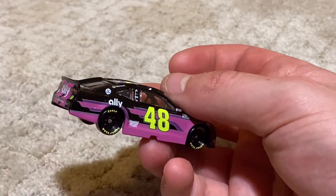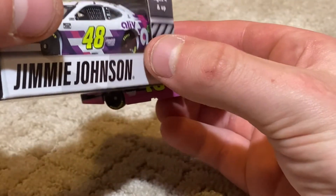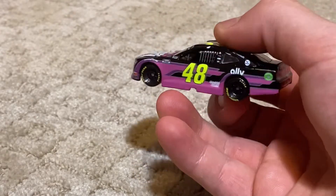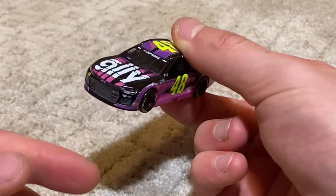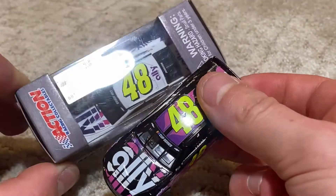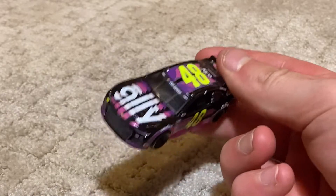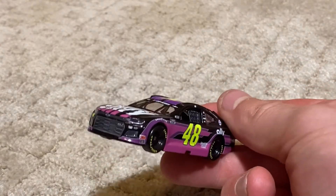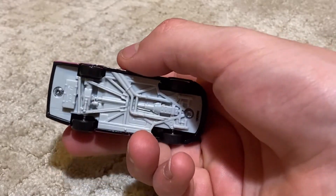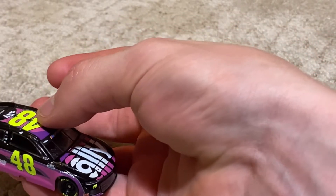They should have added the 'A' like they have on the Ally white car, right there — they should have that on this scheme. The base hood that they had all year except for the throwback is on this car, not the throwback car. It's the same hood, just white. But wow, I love it. It's really cool to have one of these cars finally.